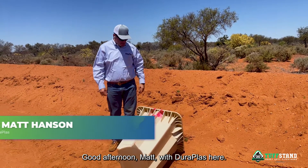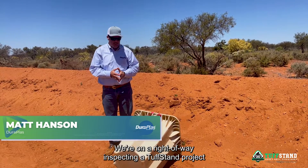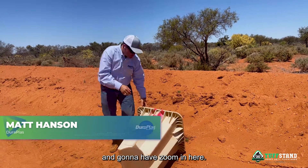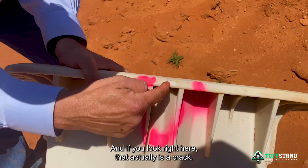Good afternoon, Matt with DuraPlast here. We're on a right-of-way inspecting a tough stand project and we're going to zoom in here. I circled this with pink paint, and if you look right here,